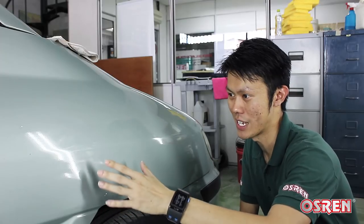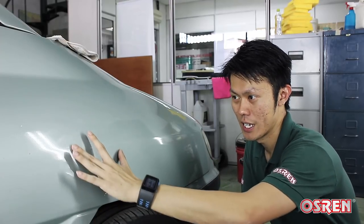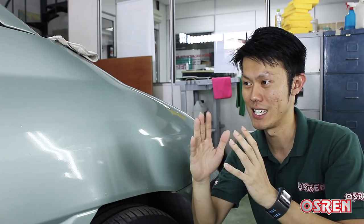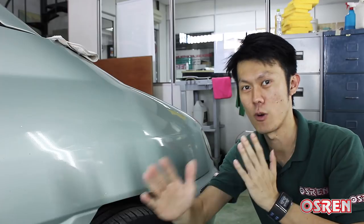Hi there, today I'm going to show you how to remove orange peel on the paintwork. Basically, orange peel is something like what you see here. It's like a wavy texture on the paintwork and this thing will actually deteriorate the gloss. So you want to make it as flat and as smooth as possible, and gloss will be enhanced greatly.